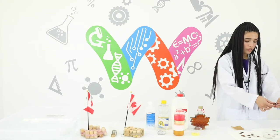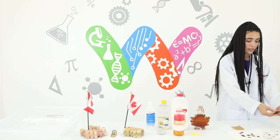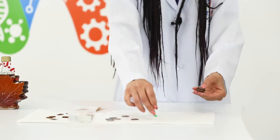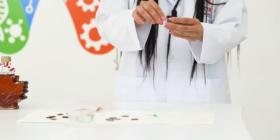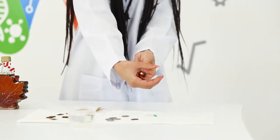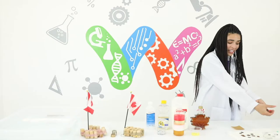My next step will be to take my coin which is copper on both sides and place it on top. Now that you have this stack you're going to take your LED and place it like this and hold it tight. As you guys can see the light is right there — your experiment worked and you've made a battery.